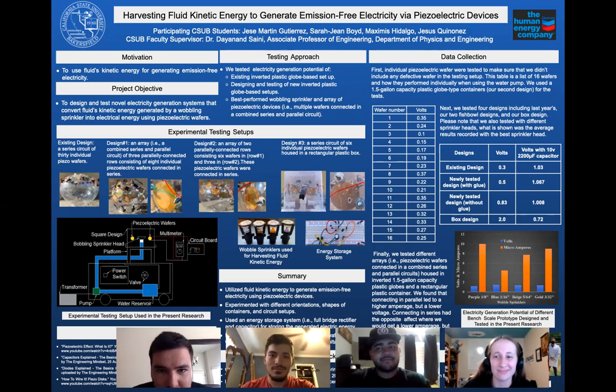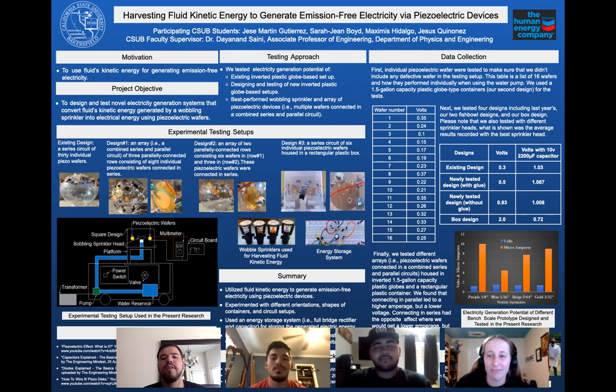Good afternoon. Today we'll be presenting on harvesting fluid kinetic energy to generate emissions-free electricity via piezoelectric devices.